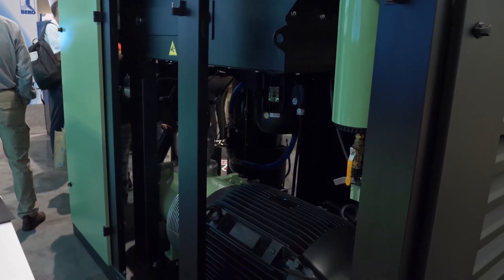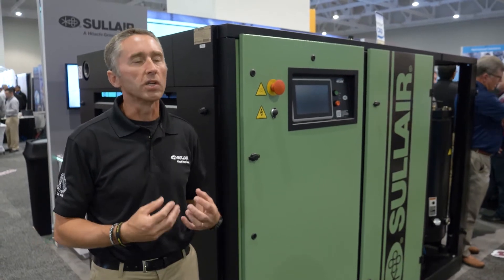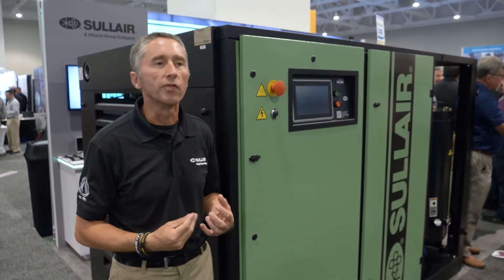We consider the air end to be — if you think of it like a human being — the heart of the compressor. And that's really where Sullair has put its pride for more than 50 years.